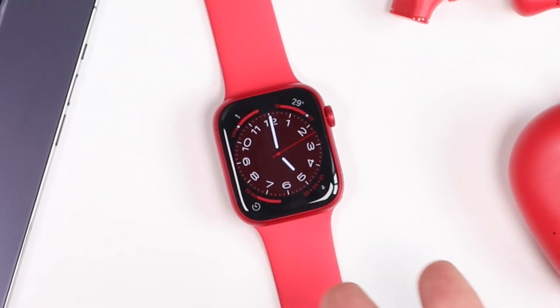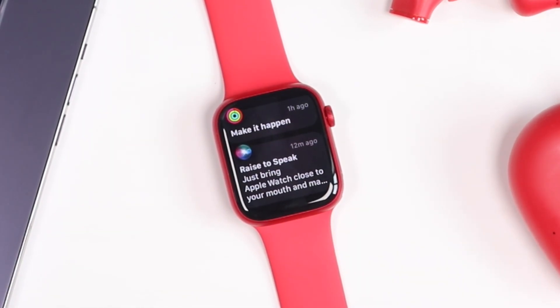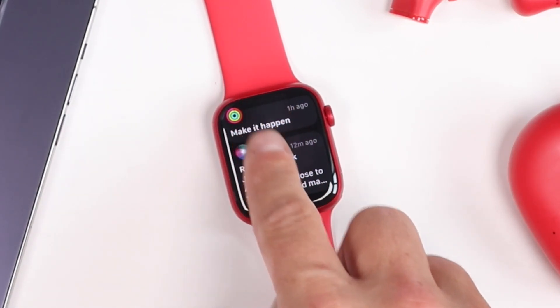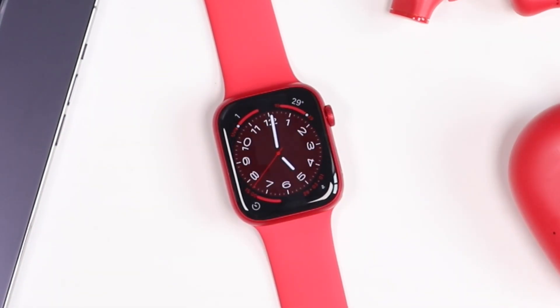As you use your Apple Watch you're going to get notifications, which you can access by pulling down from the notification center on the watch face. As your list of notifications grows, you can swipe left, tap the X, and delete them individually. But if you want to clear them all at once, just pull all the way down — a clear all option will appear — tap on it and it'll clear all the notifications at once.